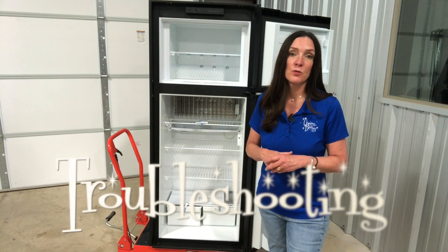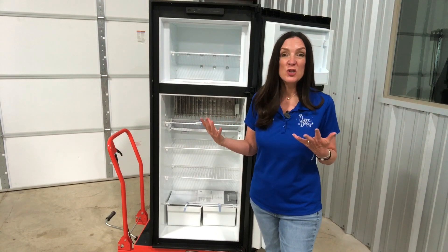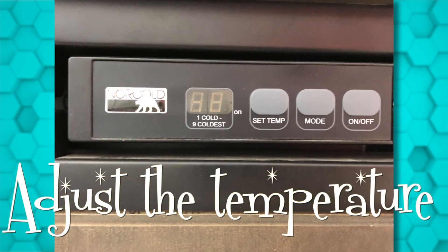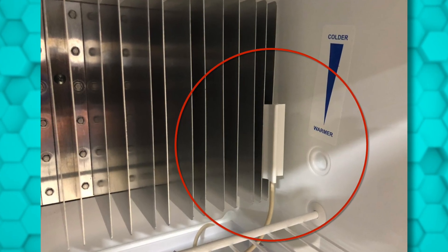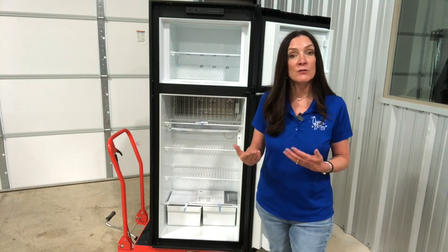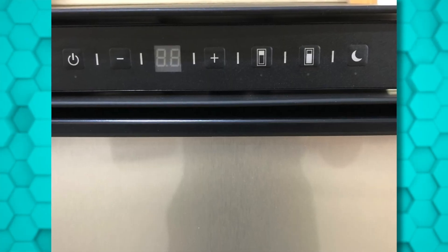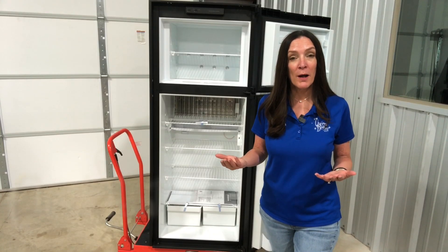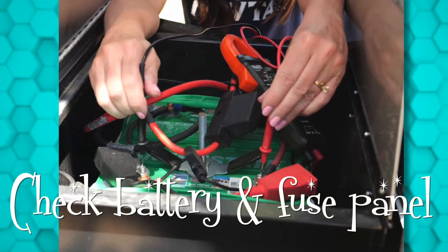Now for some troubleshooting. If you have ice on the fins, it's just too warm inside — adjust your temperature on the control panel, or you might have a little thermistor, a small white plastic clip on one of the fins. If yours is adjustable, just move it up or down. If you have no power to the fridge at all and the control panel doesn't light up, that's probably a 12-volt problem — check your coach battery to make sure it's fully charged and check the fuse.